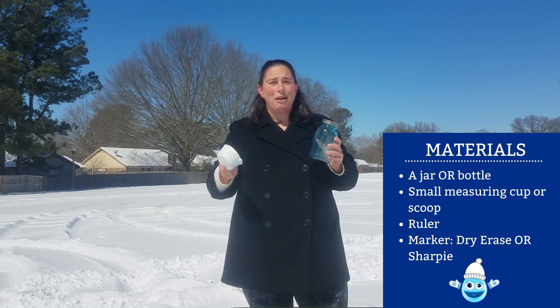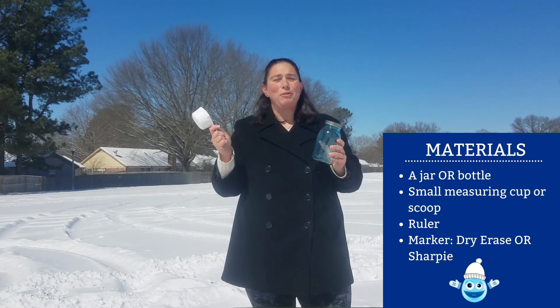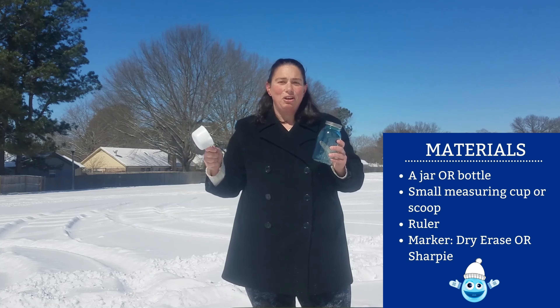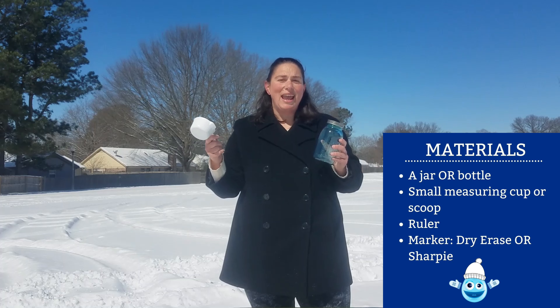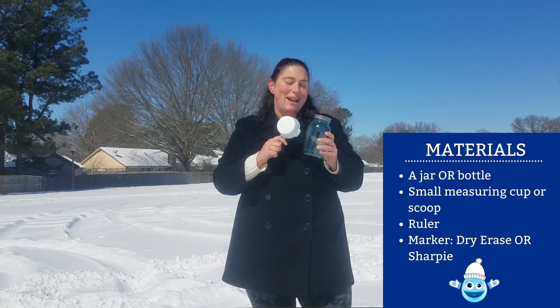You're also going to want something to collect the snow with. I like to use a measuring cup, because then I can keep up with how much snow I actually collected and put in the bottle.